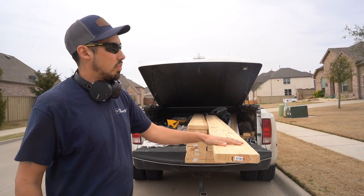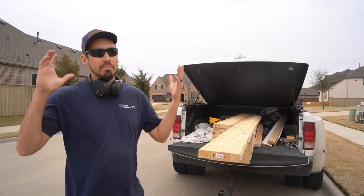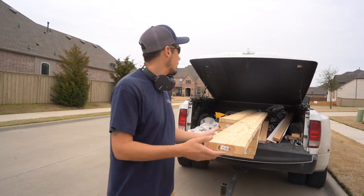These are 2x8x12s and we're going to use one of these as a beam, screw it to the ceiling, add some blocking, and then sandwich that in with another one of these. Pretty easy concept but we'll go ahead and do it.